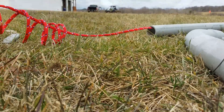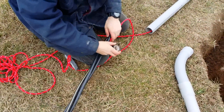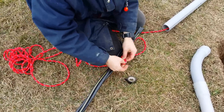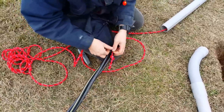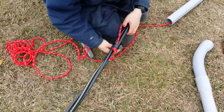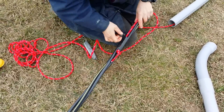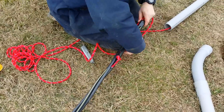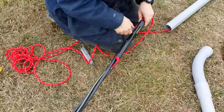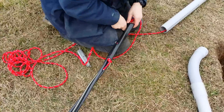Now that we've got our rope through the conduit, we're going to actually attach it to our wire. We're going to use some electrical tape — a lot of electrical tape — to really firmly attach that rope to the wire. We don't want this falling off in the middle of our conduit; that would be very unfortunate. We'll get this thing taped on and then we'll be able to start pulling our wire through the conduit.